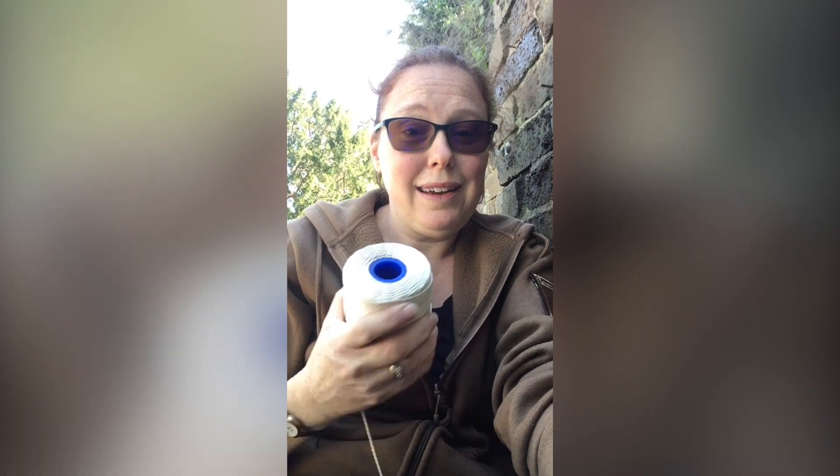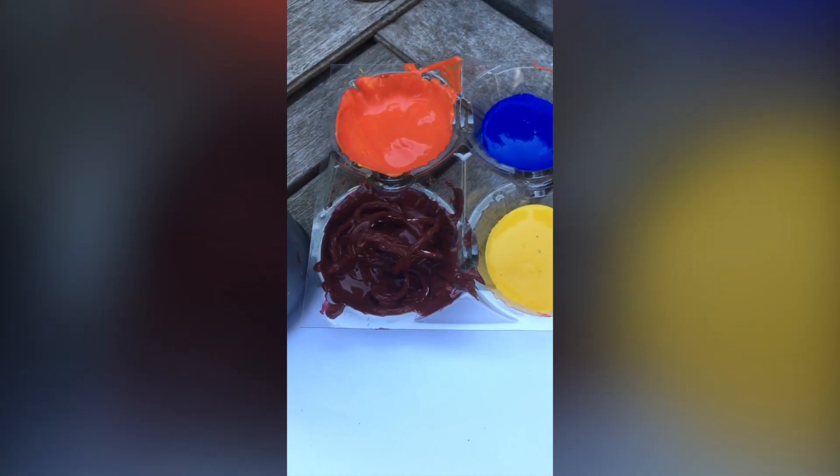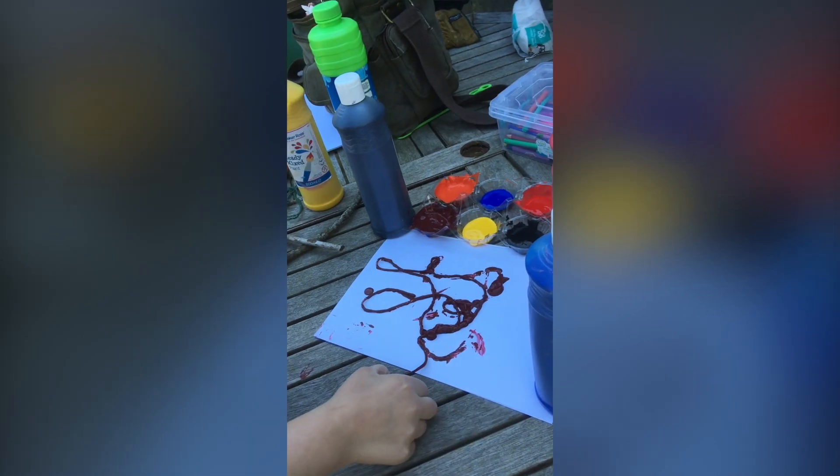So I'm going to put my string in some paint and we're going to make some pretty pictures on some paper. I've just put my string in the paint — we do get a little bit messy doing this — and now we're going to put it on the paper.